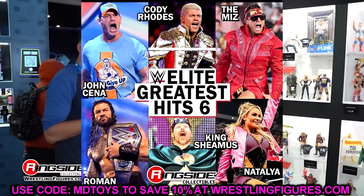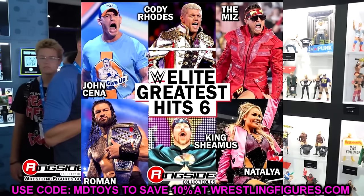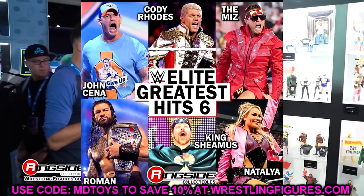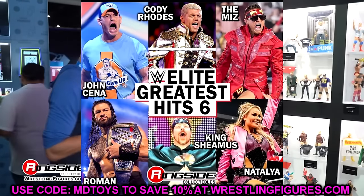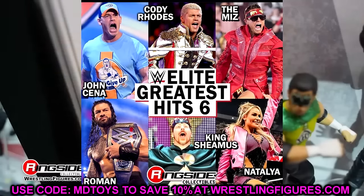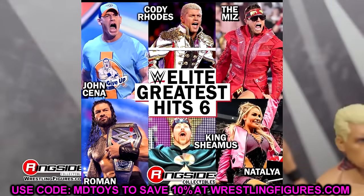Next we go into Greatest Hits Series 6, which makes a lot more sense. You have Natalya, John Cena, and Sheamus that we just discussed. But this Cody Rhodes is apparently going to be the bag-on-the-head Elite 13 Cody Rhodes — that's apparently in the description on Ringside Collectibles' website. Roman Reigns, probably just a repaint — maybe they'll give him better beard deco or faded tapered beard. And then The Miz — we haven't had a Miz in a long time. Getting a double-jointed arm Miz is something we haven't seen, so any Miz would be fine. These two Greatest Hits waves are very interesting — they're going from four figures to six. In Greatest Hits Series 4, we saw AJ, Randy, Hulk Hogan, and Rey Mysterio. Let me know your thoughts down in the comments.